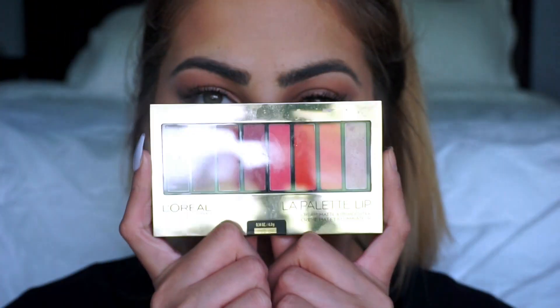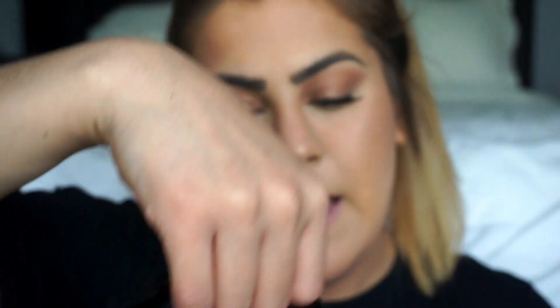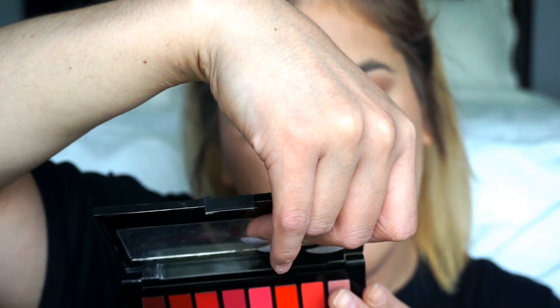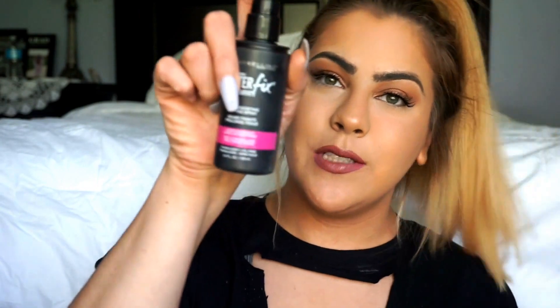Going in with the L'Oreal Lip Palette — the darkest color right here, which is cream. The last thing I put on was this little Tarte one. For setting spray, we're taking Maybelline's Master Fix.